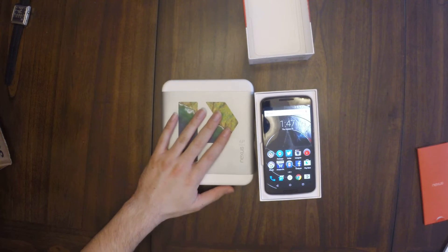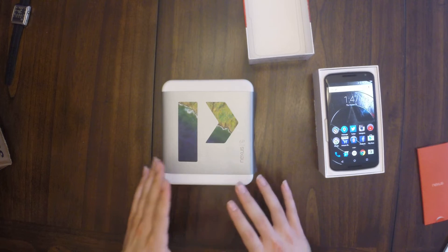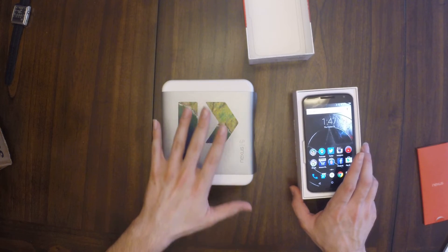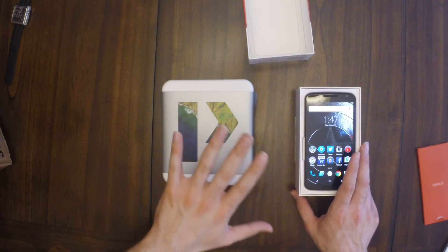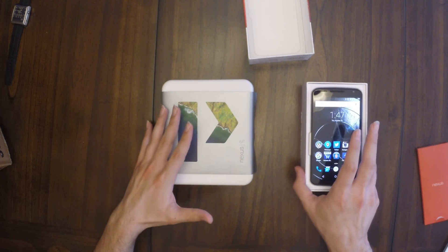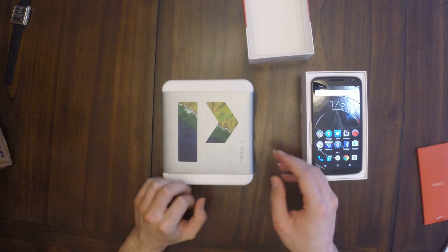I love this phone so much I wasn't sure if I wanted to buy the 6P. But here we go — let's get into the unboxing. I'll preface this by saying I already did a live Periscope session unboxing this phone, set up the fingerprint scanner, did all that stuff. But for you guys, I packed it all back up and I'm going to do it all over again.